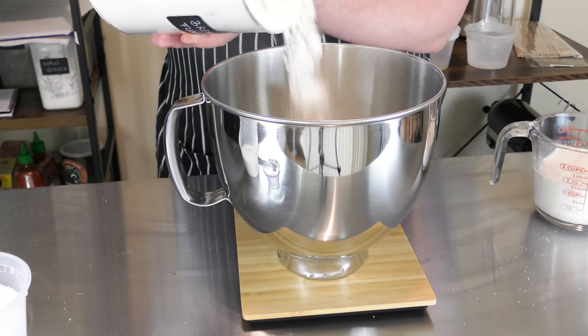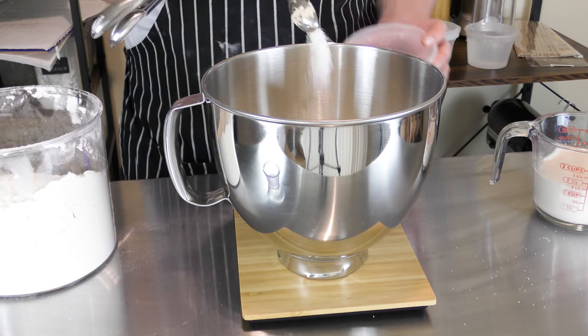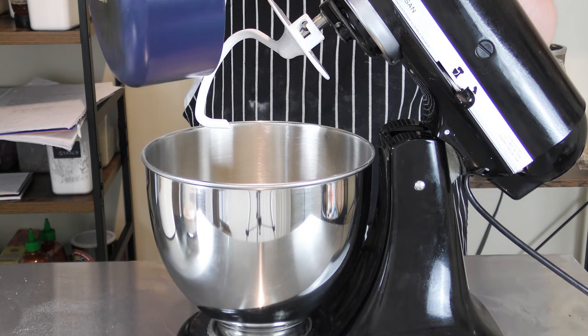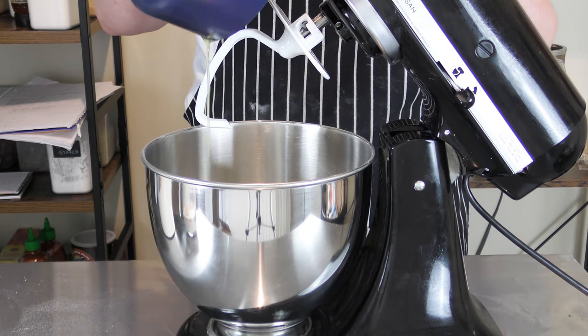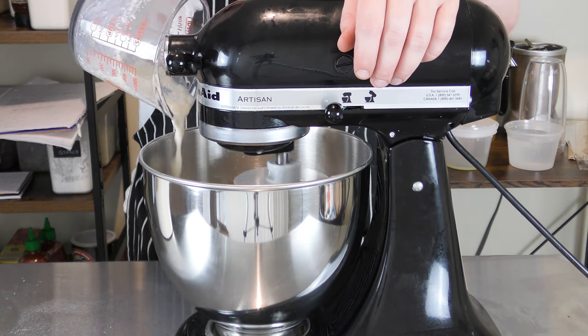I need 500 grams of bread flour and one and a half teaspoons of kosher salt into a large bowl or the bowl of a stand mixer. Give it a stir, then add three tablespoons of melted unsalted butter that is slightly cooled and our yeast and milk mixture.